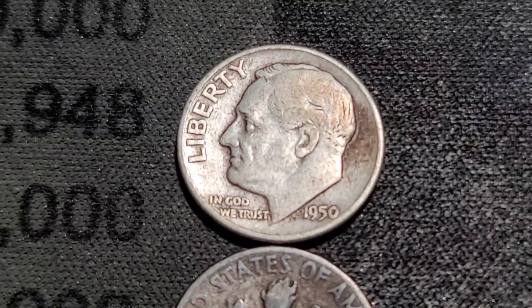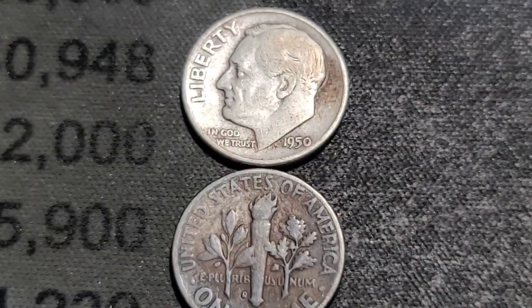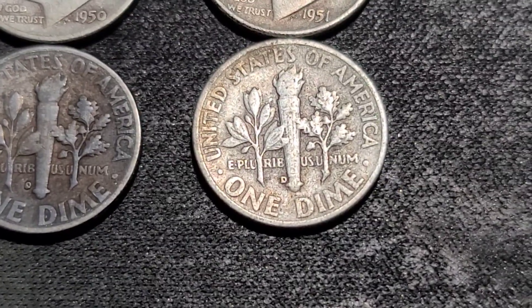1950 gives us a Philly and a Denver. 51 coming up — we have a 51 Philly and a 51 Denver.